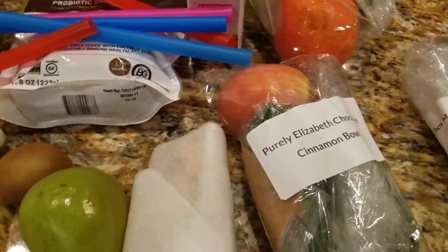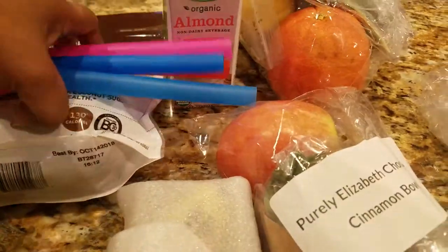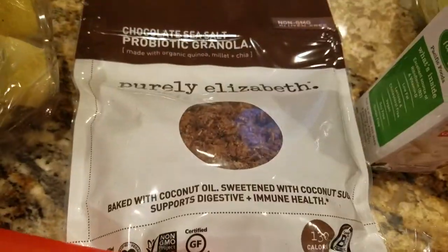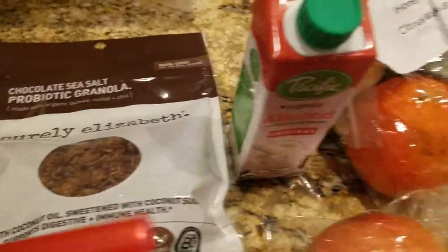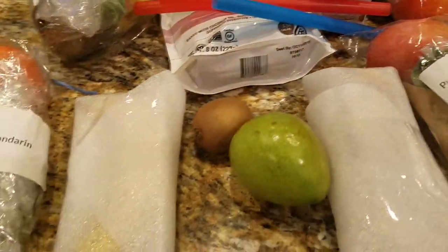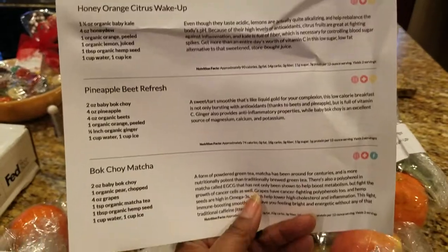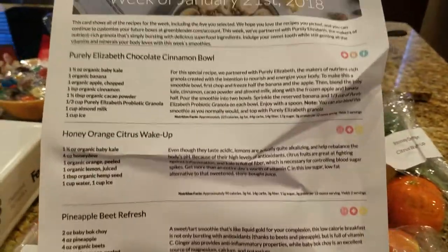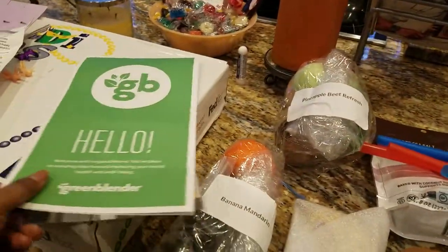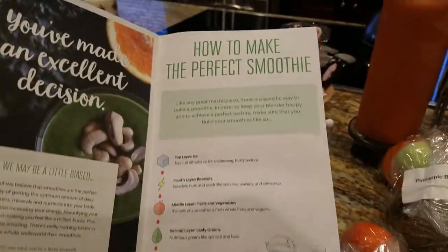There's some almond something, a chocolate sea salt something, and they even sent thick straws, which is pretty cool. It also comes with each recipe — what goes in each recipe and how to make the perfect smoothie.